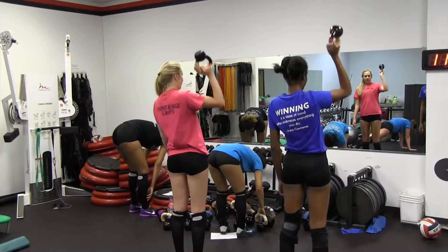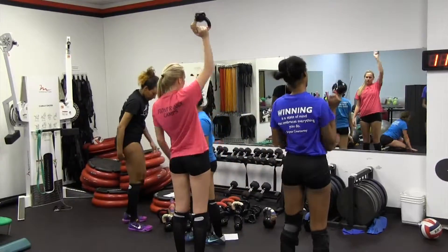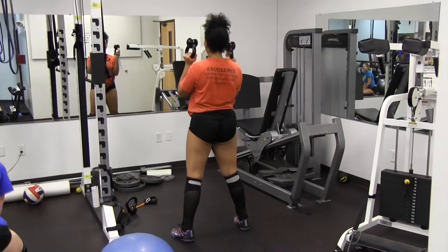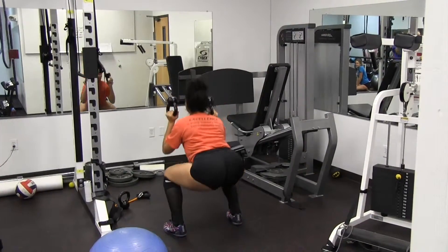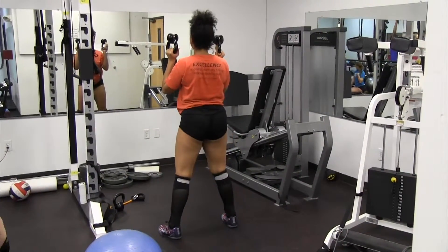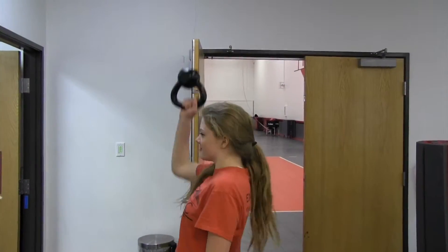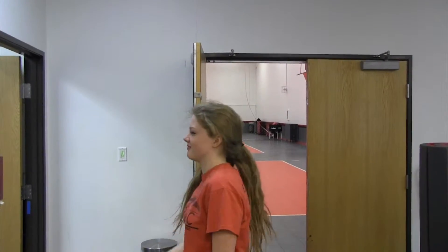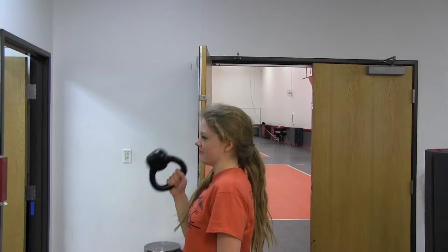And then we have them using it for shoulder presses, which we like because not only are they working their primary shoulder muscles, but they're also engaging kind of their fine motor pattern muscles for a little bit more complex movement, like right here for example. She's working her shoulders, but she's also having to use a lot of stabilizing muscles to keep that bell straight up.